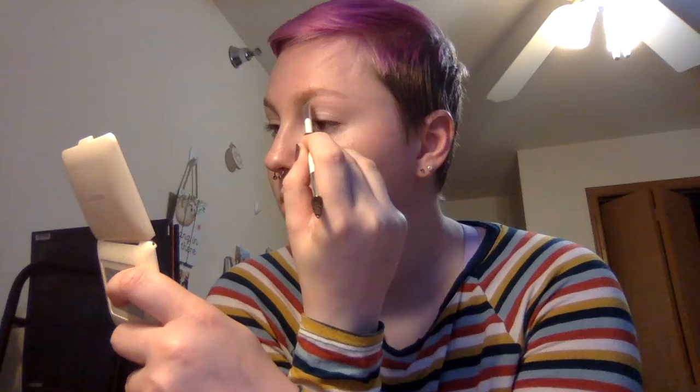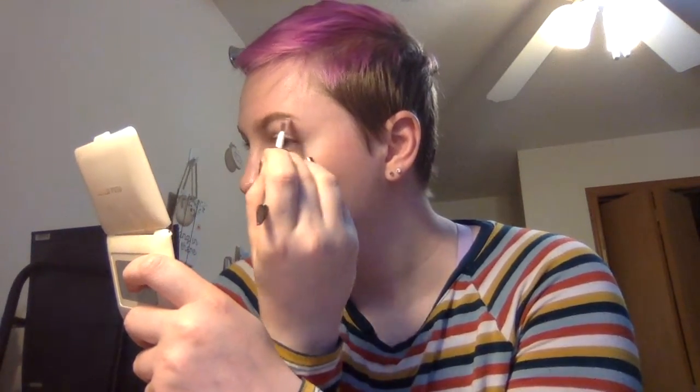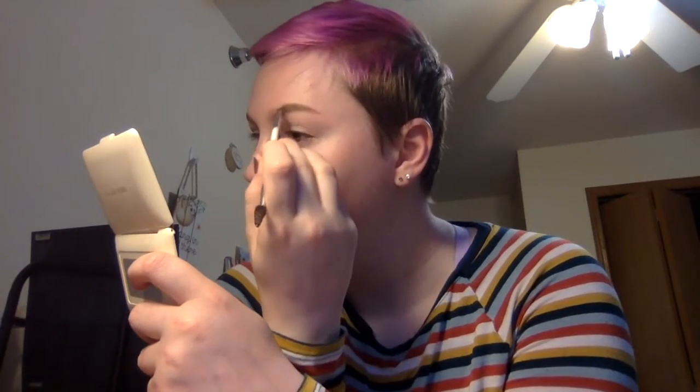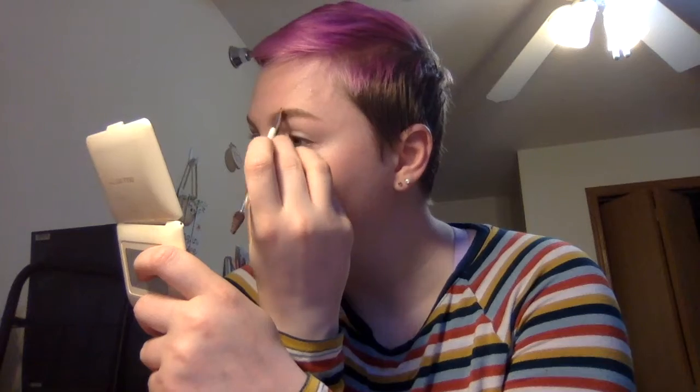First I'm going in with the KVD Blonde pomade and just getting some shape into my brows, some more color, and then I'll be going in with the palette. Okay, so all of my brows are done.